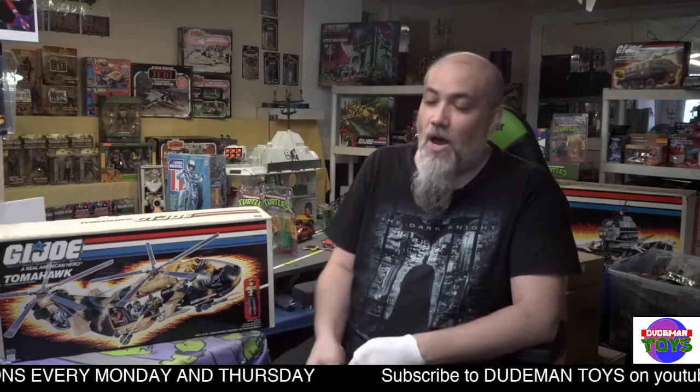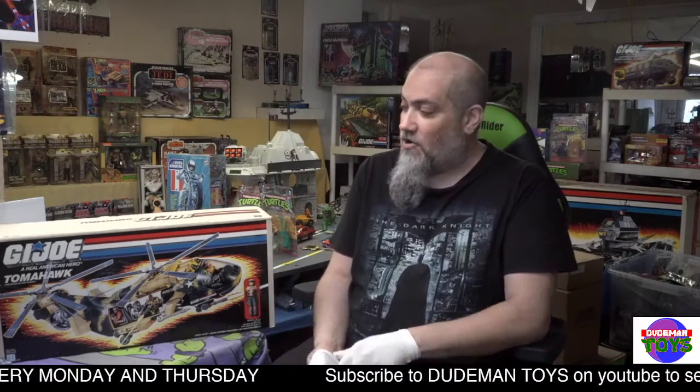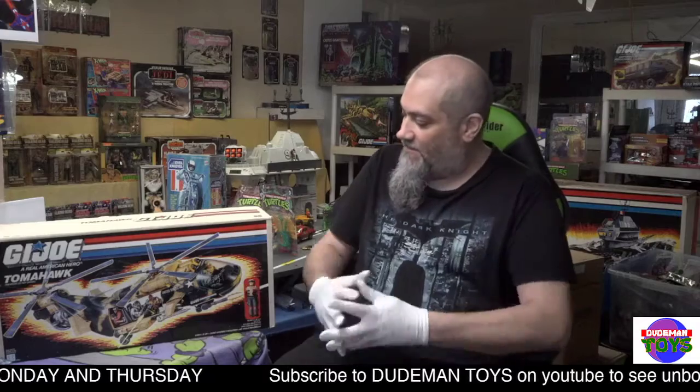Thank you for shopping at Dude Man Toys. I'm Tom, the owner. We are stopped along the way to completing your collection. This is a 1986 GI Joe Tomahawk, near complete with box.